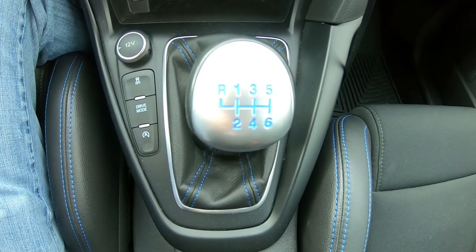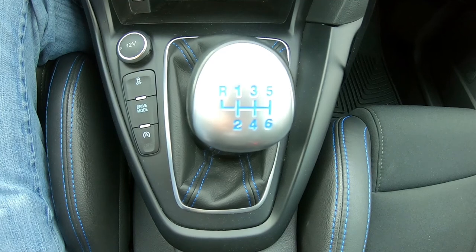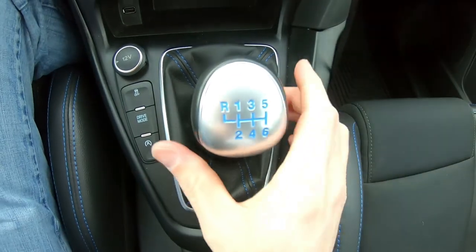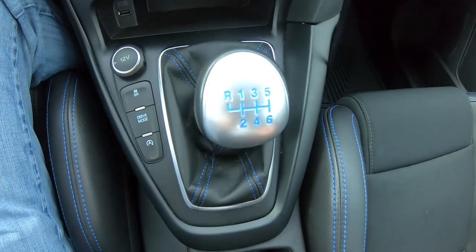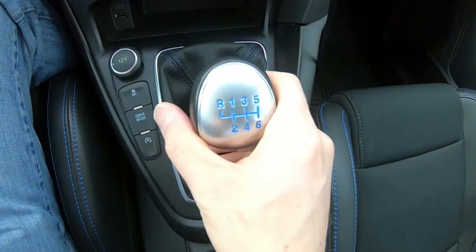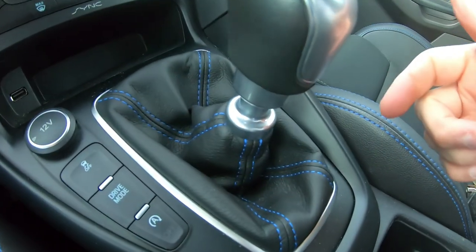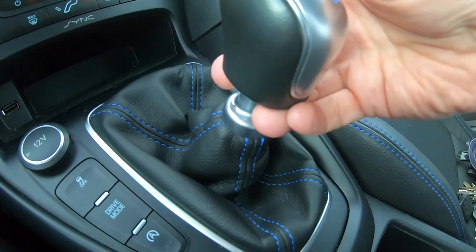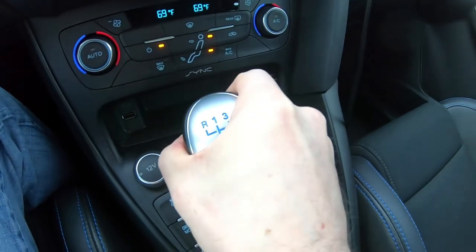In this example of a Focus RS you can clearly see the indications of where the gears each are. Now usually there's a trick to doing reverse. In this case reverse is up and to the left and if you try to do that the gears will just grind. So there's a trick and each car is a little different. In this case there is a lever you pull up on here, you push it down and up like that and that's reverse.